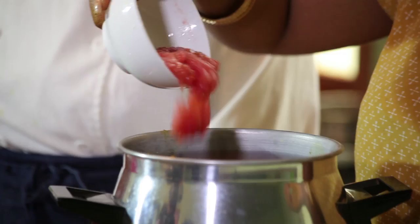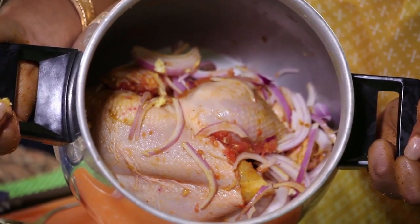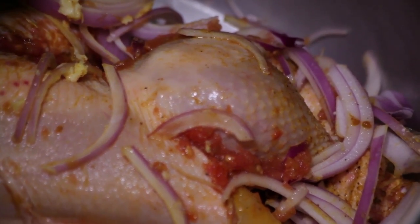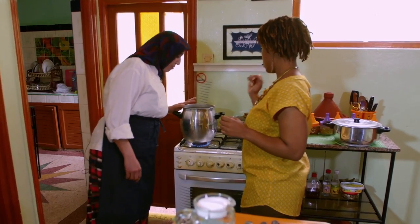Add this juice. More onion here. This is a real onion dish. Next step is cook together this chicken with onion and with spices. How long is this going to cook for? Just five minutes.